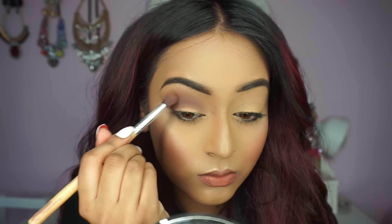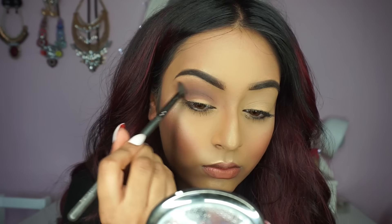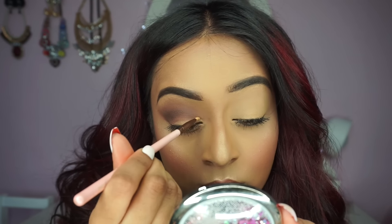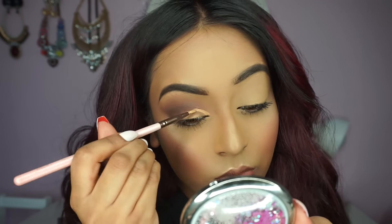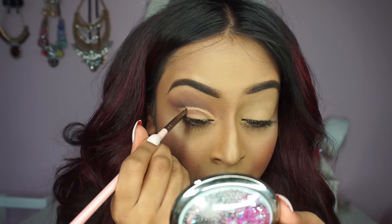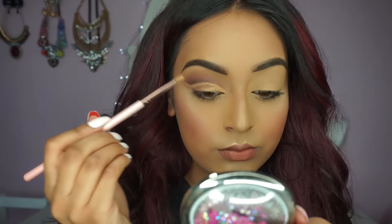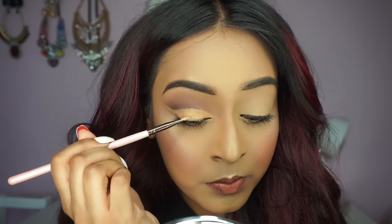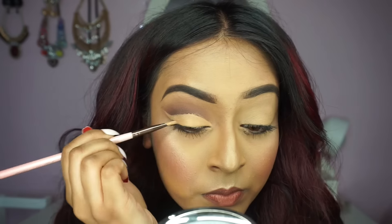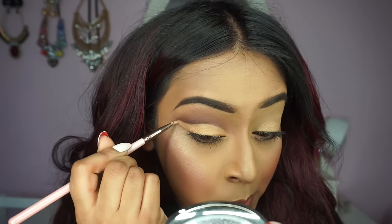At this stage, don't worry too much if you have color transferring onto your lid — we're going to correct that in just a minute. Now pick up any brush with a sharp tip and carve out that crease using a cream concealer. Here I'm using the MAC Studio Finish concealer to carve that out. This creates a nice space for us to apply eyeshadow. A little tip: if you have a slightly hooded eye, you can draw your crease a little bit higher — this will give you more lid space to work with.